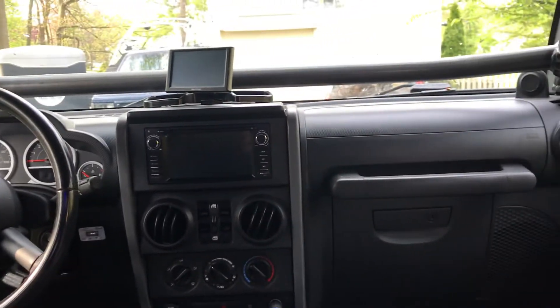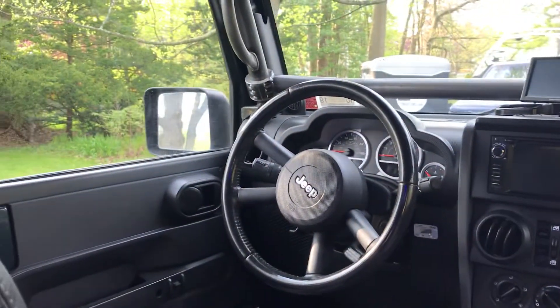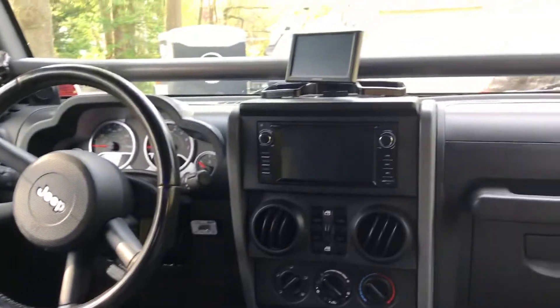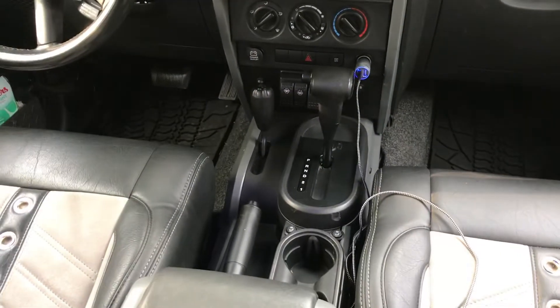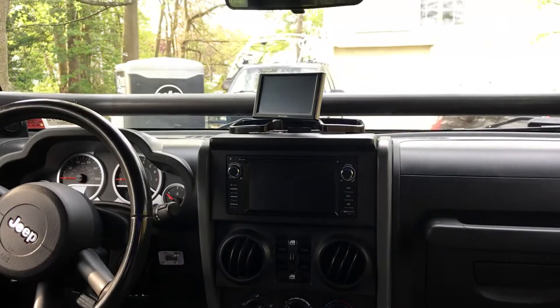Just a quick look around the interior — we also have seat heaters, which are operated right in the center console; there are two switches right there. Thanks for watching guys — any questions, please let us know.